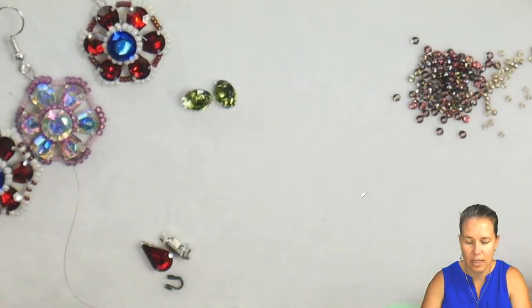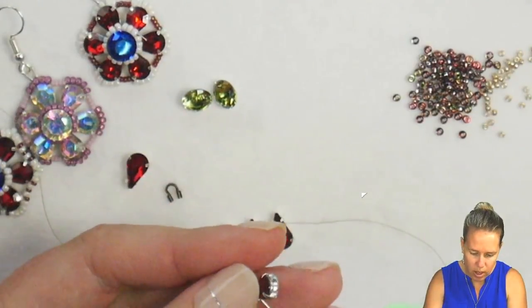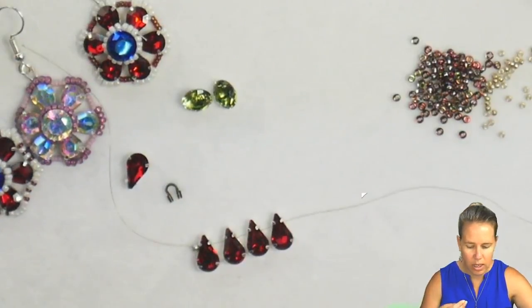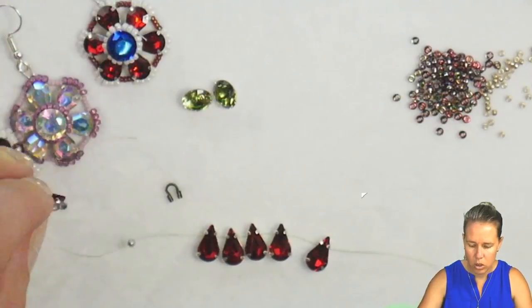You can see they're going to hang down just like that. I'll continue adding two more until we have a total of six, which is going to create our little floral design here.